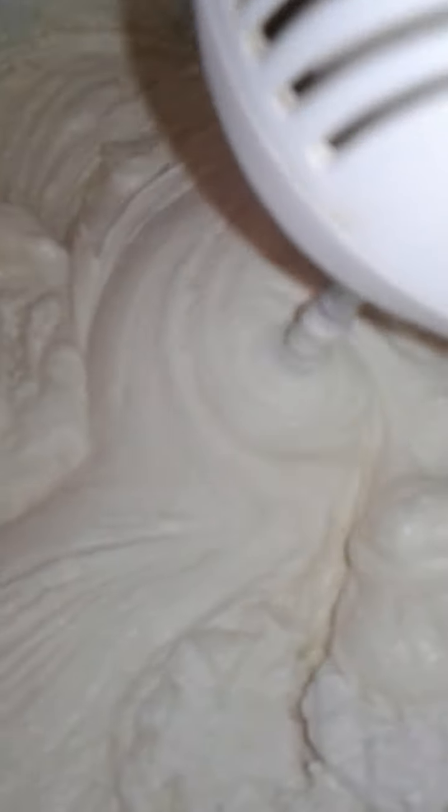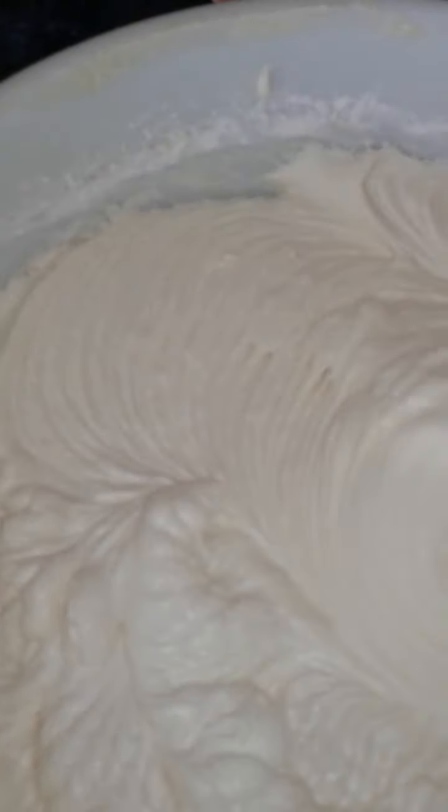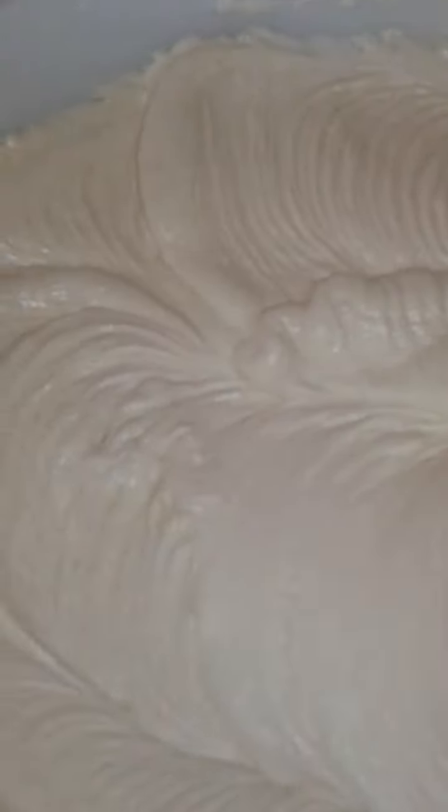We don't want a lumpy cake. I've added some more vanilla extract because after I tasted it, I wanted to taste that pure vanilla flavor. I'm mixing it in — it looks good. I'm going to get my pans together, line them up, put my parchment paper in there and non-stick spray.